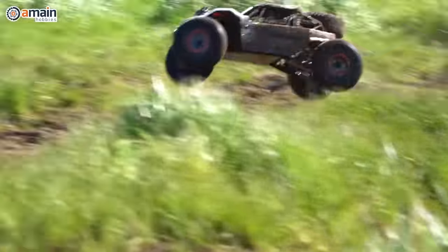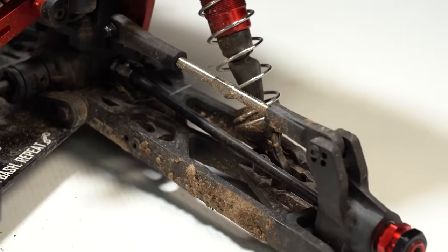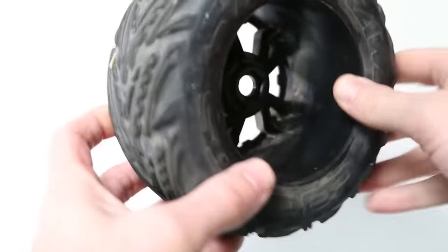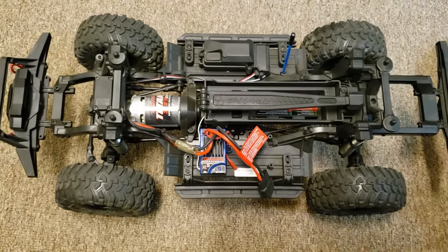RC cars are meant to be driven and enjoyed, and over time they all wear out — but are you making it worse? How quickly an RC car wears out depends on how much care you put into them or don't. That's why today we're going to discuss the seven ways people prematurely destroy their RC cars and the ways to stop it.